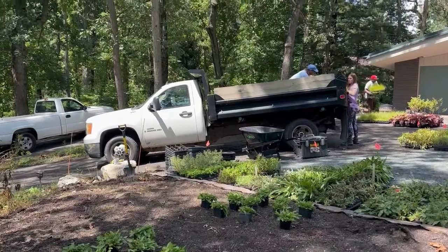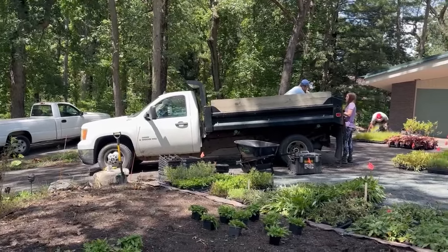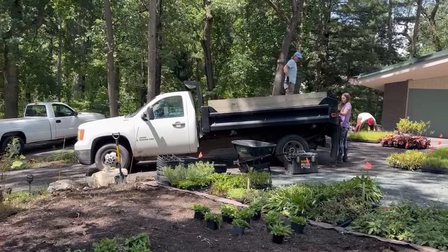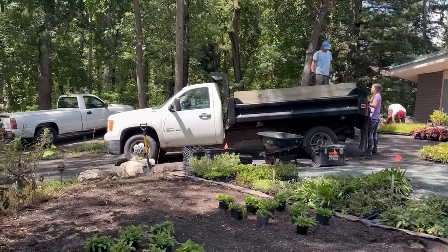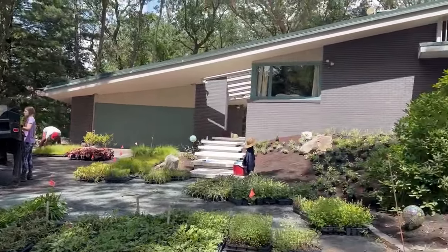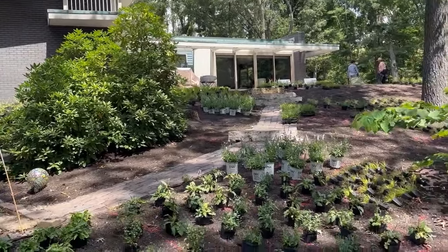Hi everyone. I thought I'd do a good show. We're doing a garden in Dune Acres — a community that was established in the 50s, prior to the National Lakeshore in Indiana being established in the late 60s. We're doing a project at this beautiful home, and the soil here is sandy.